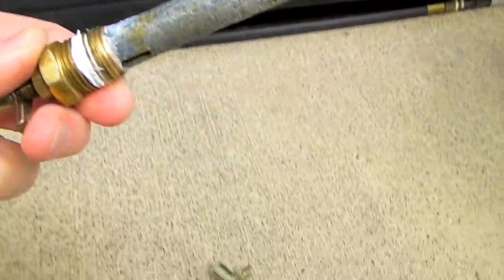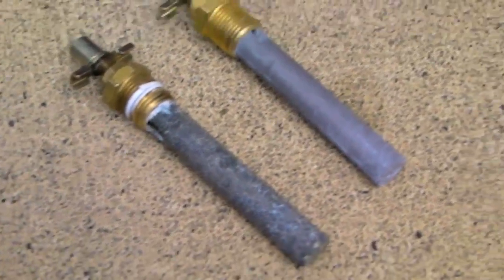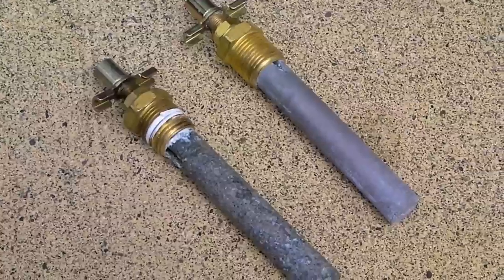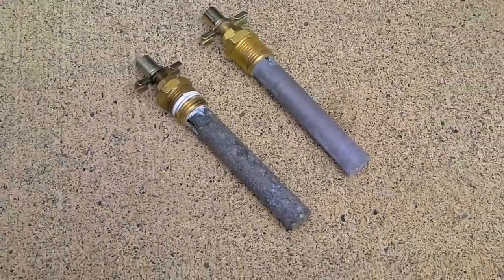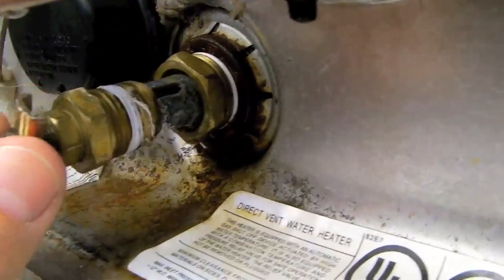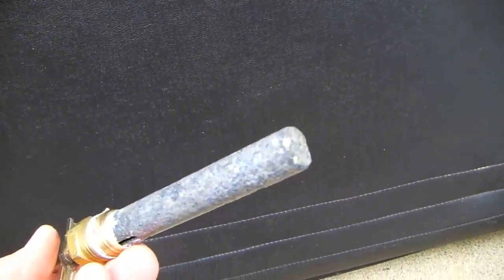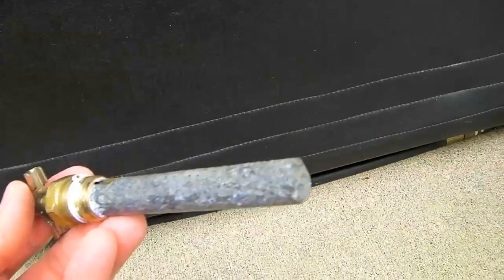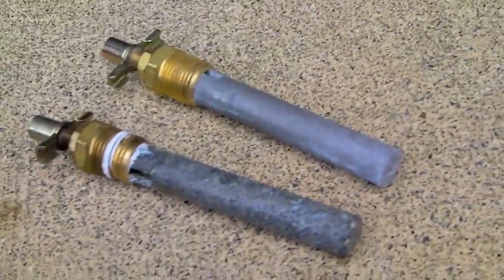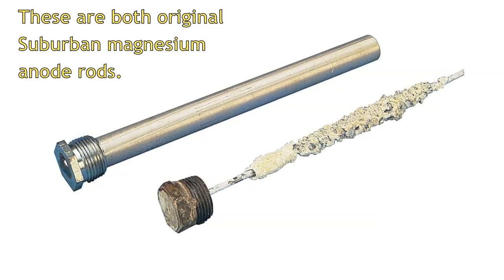Here's the anode rod we just removed from the water heater, and here's a brand new anode rod. If you saw our video from last year, you'll recall the only reason we used an aftermarket anode rod was because our original equipment anode rod was rusted so badly into the tank that we almost couldn't remove it. The aftermarket rod has a brass base that goes into a brass fitting, making it easy to remove. The problem is we removed this rod last year and it hadn't shown much sign of corrosion, so we put it back in. Now with two full years on it, it still hardly shows any sign of corrosion, and we're concerned it's not protecting the tank properly.